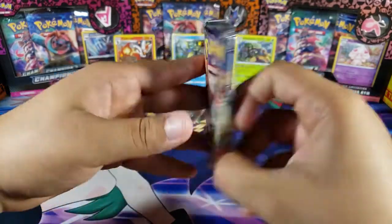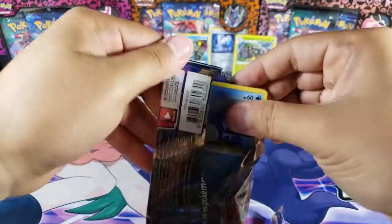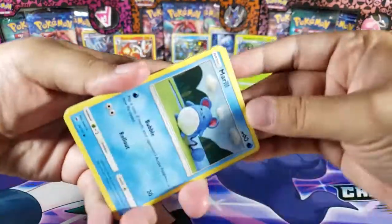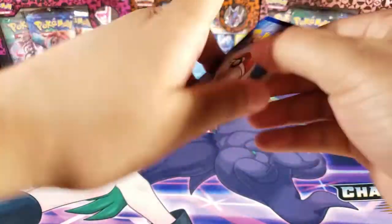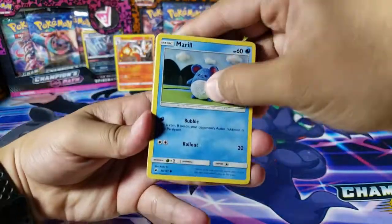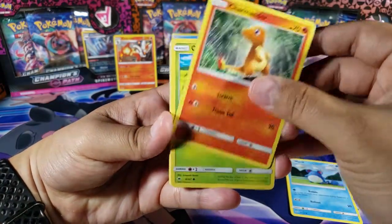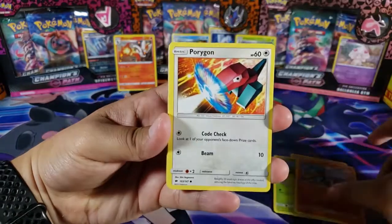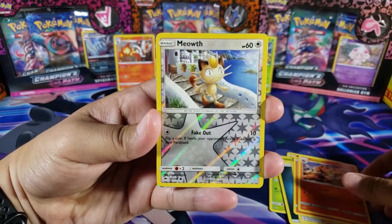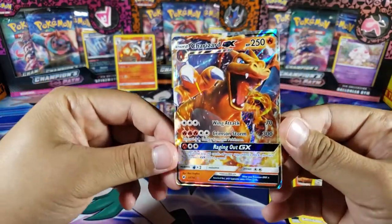We got Sun and Moon Burning Shadows next — let's see if we can get something nice. I'm pretty sure this is the pack that had the Charizard everybody wanted to pull, and it's super difficult to pull. We got Marill, Charmander, Oddish, Sawk, Porygon, Dark Energy, Lana, Heatmor, Simisear, Meowth for the reverse, and for the last card... we have a Charizard GX!